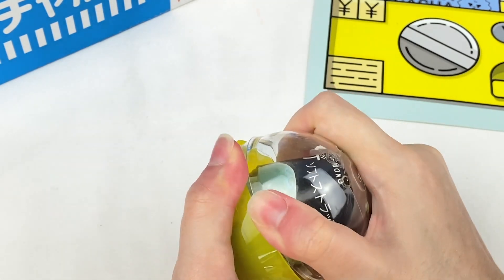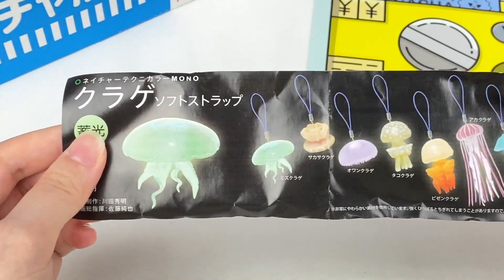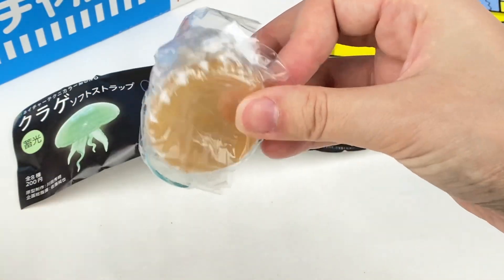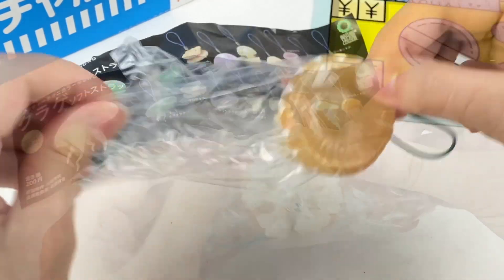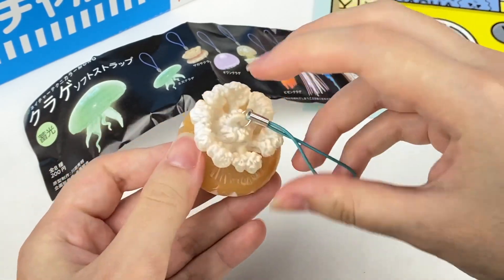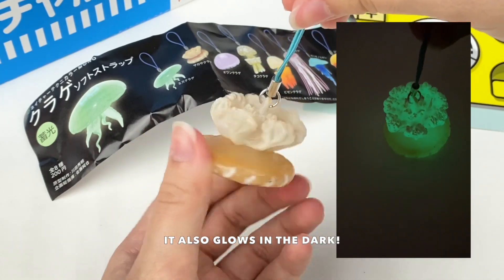We have four more gachas left. This one looks like a jellyfish keychain — there are lots of different types. Let's see which one I got. Oh, it kind of feels squishy as well. Here is the jellyfish — it's made out of a squishy sort of material. If you guys know the name of this one in English, please let me know!